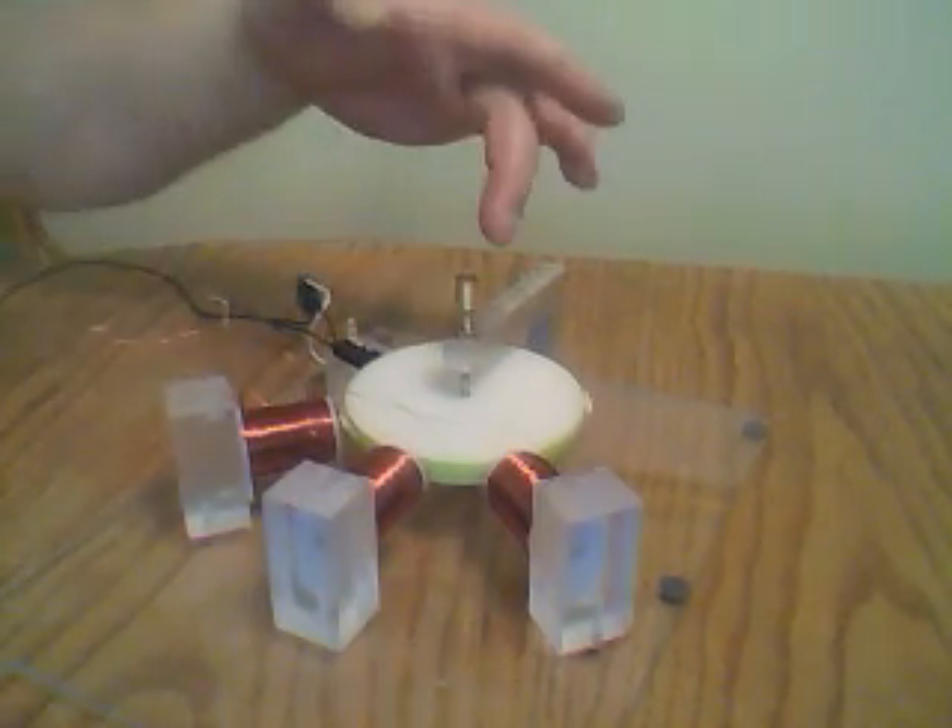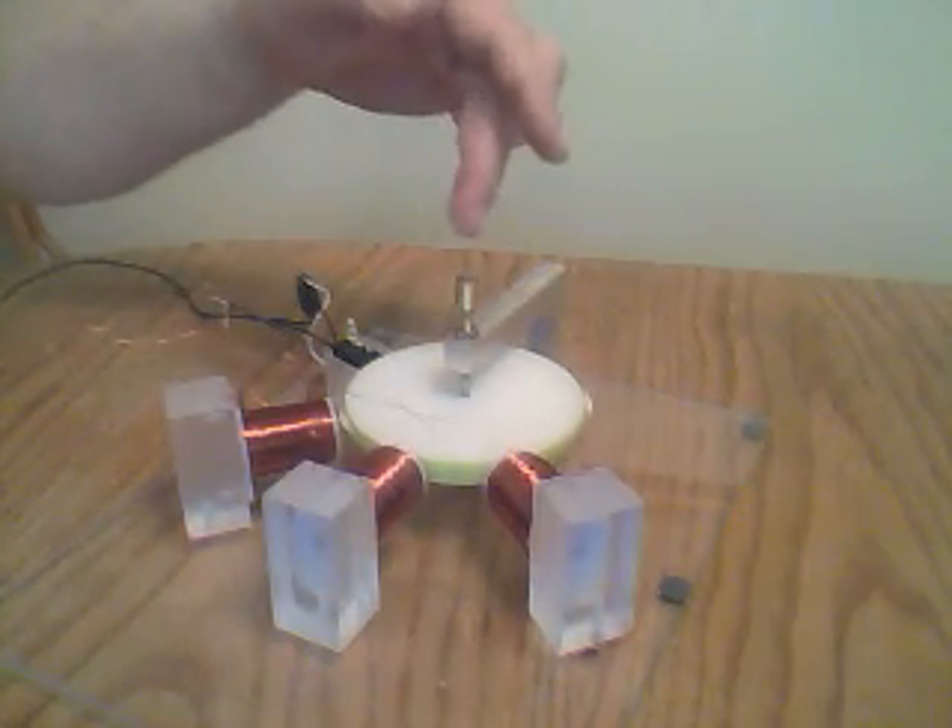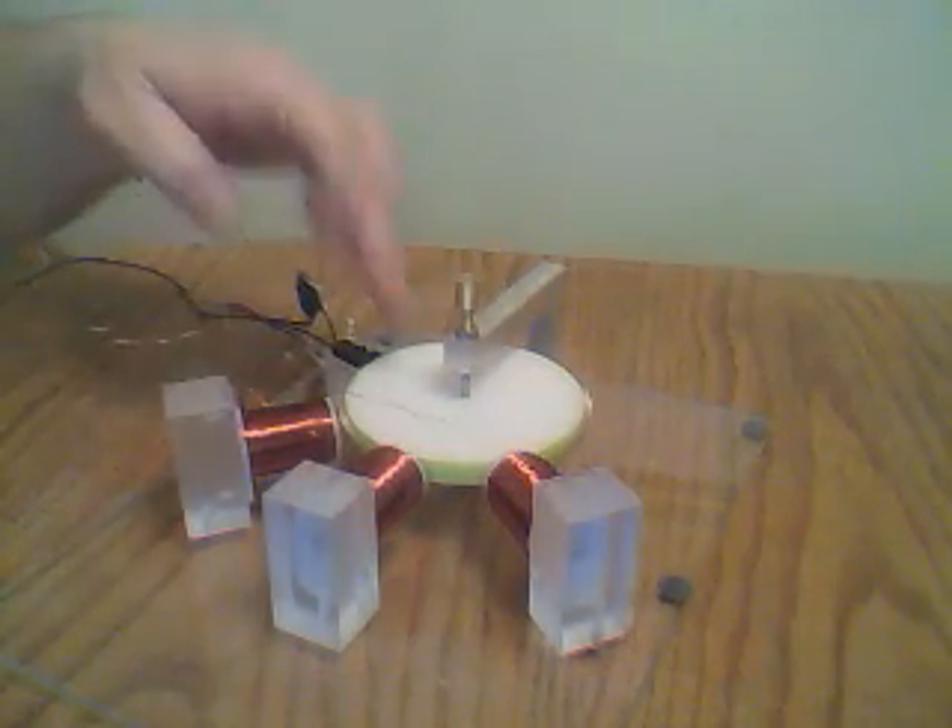You can see we got an aluminum mount here with the brass adjustable needle bearing. It's on an aluminum frame. Just running it on a 1.5 volt battery right now.